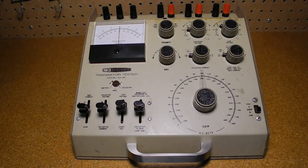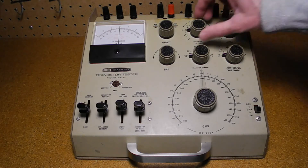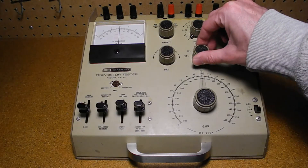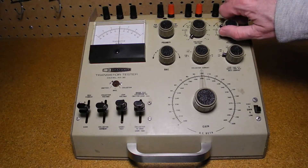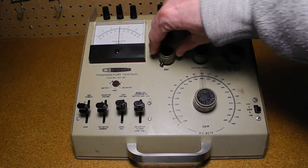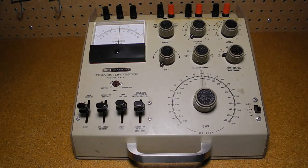Recommended values for unknown devices given in the manual are: collector voltage of 1.5 volts, collector current of 15 milliamps, and leak voltage of 9 volts. The bias control should be set fully counter-clockwise. Insert the transistor into the socket or use the banana jacks and clip leads. Here I'm testing a 2N2222A NPN transistor.